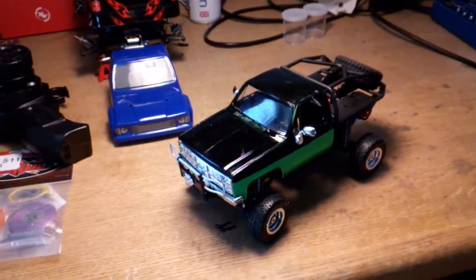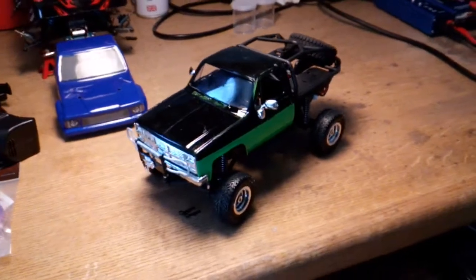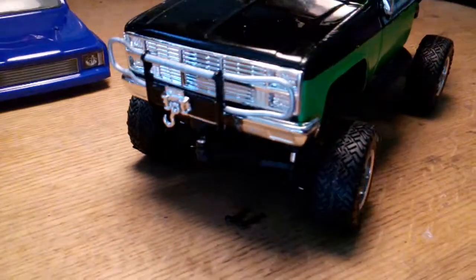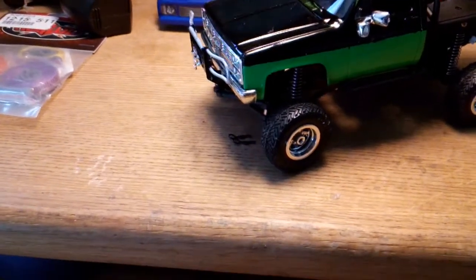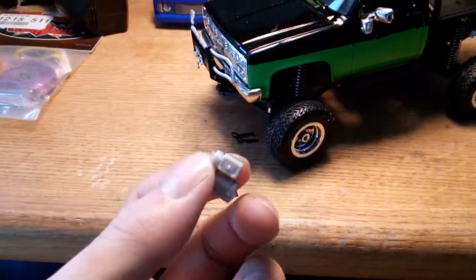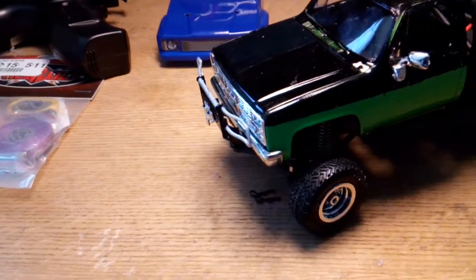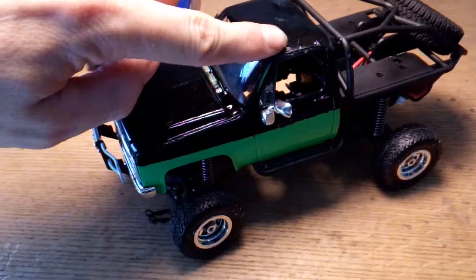Alright guys, 505 here. Here's the final build right here for you guys — got the bumper, the push grill, and the winch on it. All I gotta do is finish painting the little winch because I painted one side and just forgot to paint the other side. It sits in between so I'll do that later — the paint still wasn't dry so that's why it's messed up.